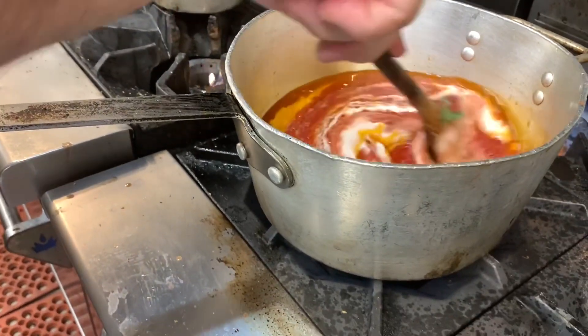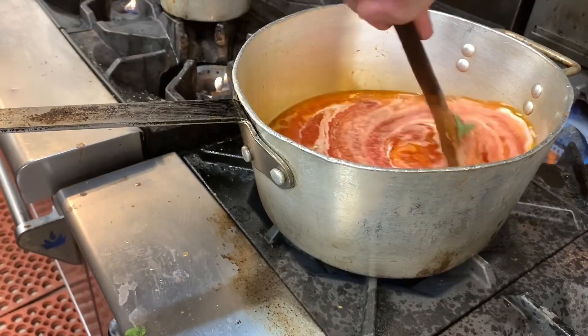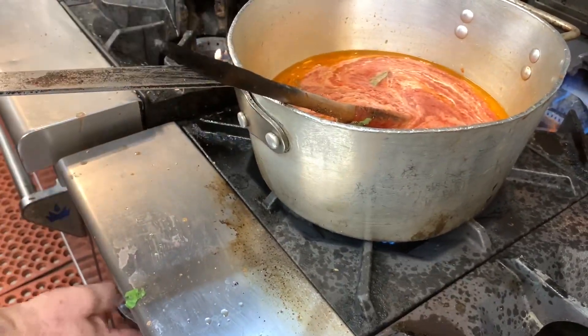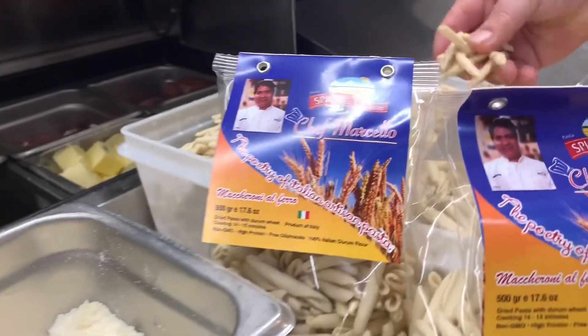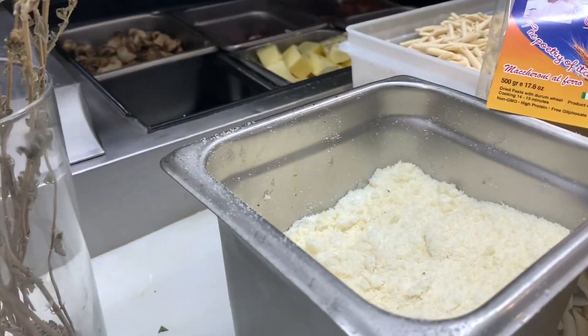When the pasta is ready, we're going to mix it together with the parmigiano or pecorino, depending on the cheese that you like. Here we have Spighe Molisane, a short pasta called maccheroni with ferro, along with some parmigiano and pecorino mixed together.